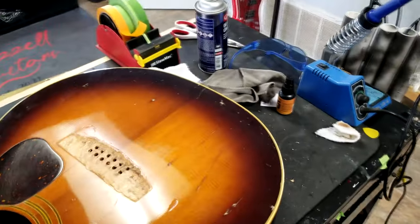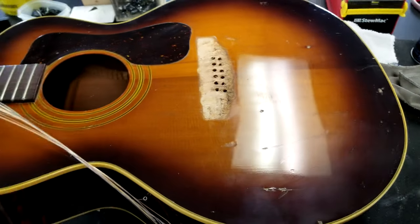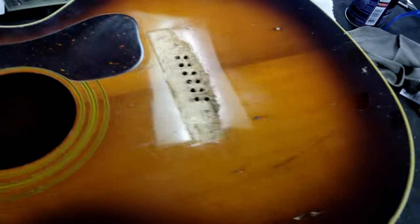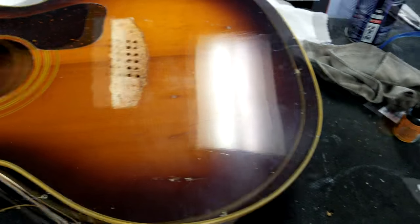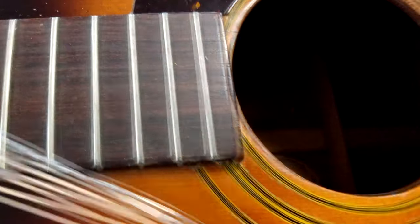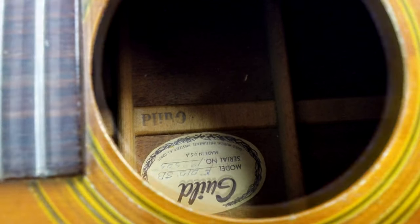This guitar has definitely seen some play over the years - he has played the heck out of it. We are going to put a cleat right here where this crack is. This is a heavy play guitar, 12-string Guild.